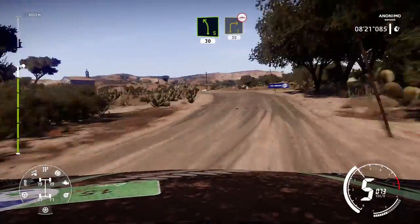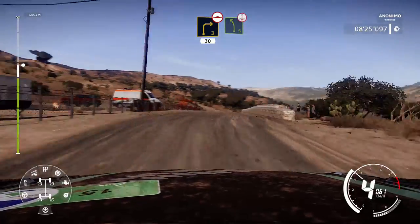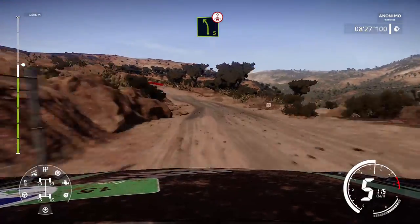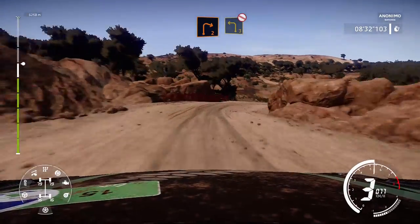Right 3, over bumps, 30. Left 5, over crest, brake. Into right 2, small cut, off camber. Into left 3, don't cut, off camber.